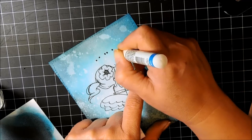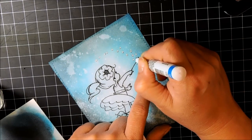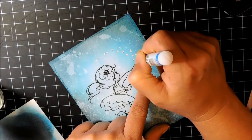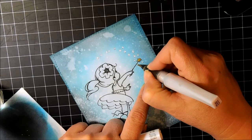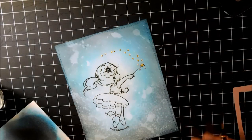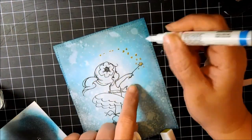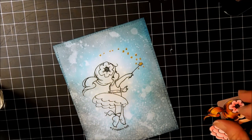I'm going to color in all the black dots. I want to color them with a gold Wink of Stella marker, but I felt that if I covered them first with white I'd get a better look with the Wink of Stella — it makes it more opaque and lighter so that when the Wink of Stella goes on top you can really see it is nice and gold. I'm dabbing them with the Wink of Stella and going over them again to reinforce the intensity of the color. Then I'm taking my Sharpie and adding little white dots everywhere.